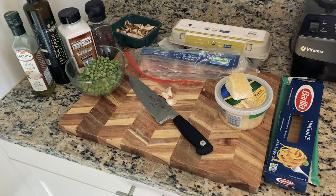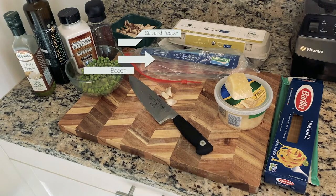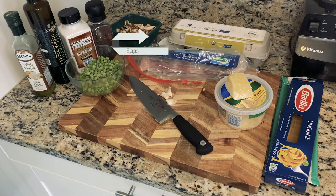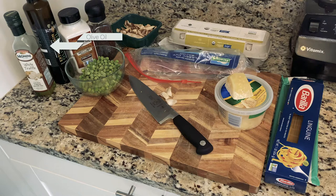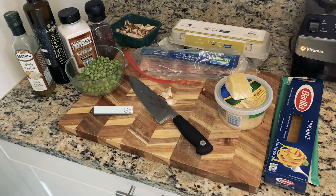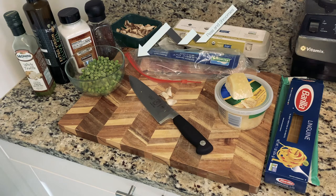For today's dish, of course, we're gonna need some pasta, salt, and some fresh cracked pepper. We're gonna be using some Parmesan and some Pecorino Romano cheese. We're gonna be using about two large eggs, some extra virgin olive oil, and I'm gonna be adding some white truffle oil just for good measure. And I'm gonna be chopping up some garlic, adding some fresh peas, and some mushrooms.